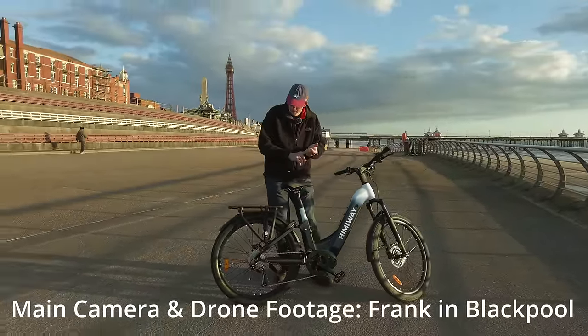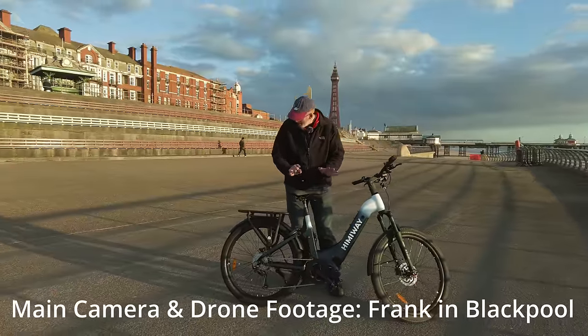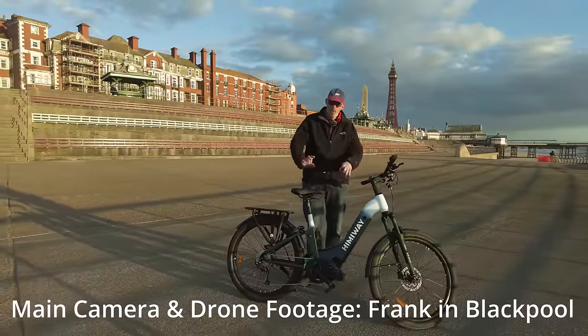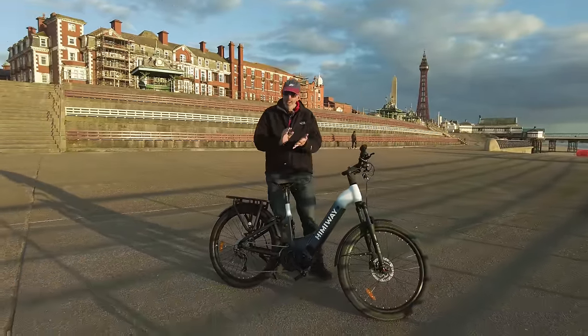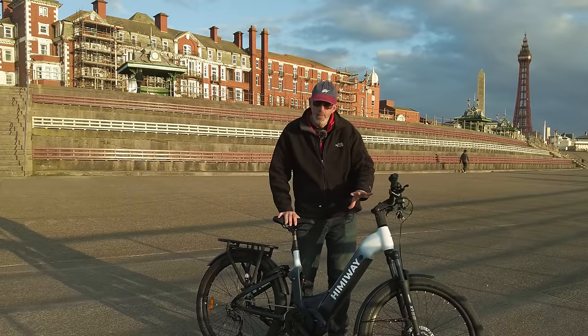I have done a couple of e-bikes before and this one, I think, is probably the best one. It's got so many features on it. I'm in the UK, of course, and this is specced for the UK.